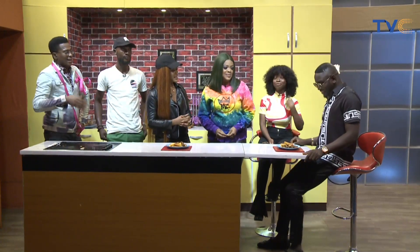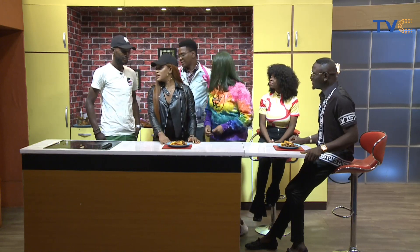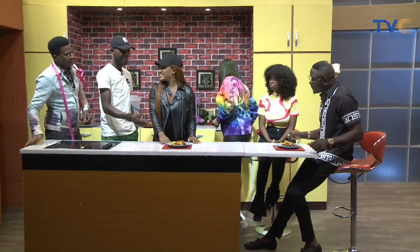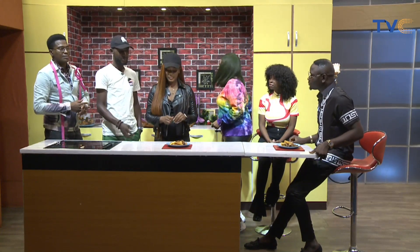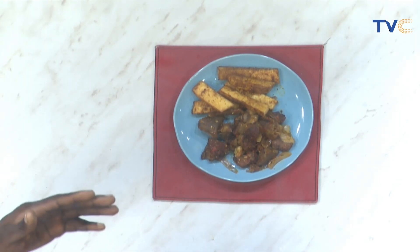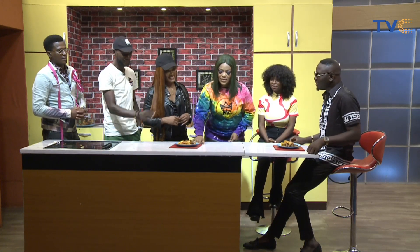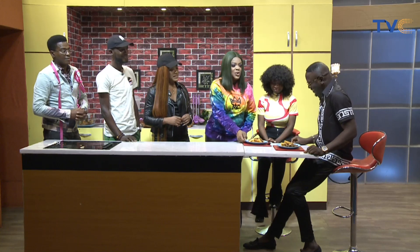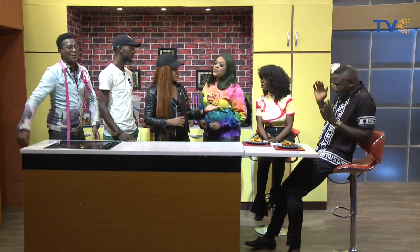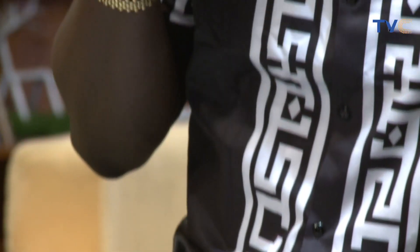Welcome to the kitchen — this is Chef T-Square and this morning he's made basted fries with asun spice for you. Basted fries is the combination of T-Square spice — coated onto the yam — served alongside this traditionally prepared asun. Please eat and enjoy! It's going to be spicy — actually, it's not hot at all.